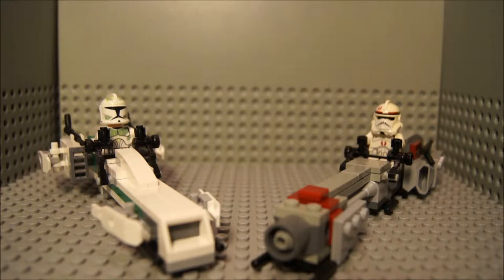Hi everyone, this is Jeffenator5 doing a mock review on Barc Speeder. Don't know why I said that with a German accent. Well, it's not only a mock review, but it's a review at the same time.